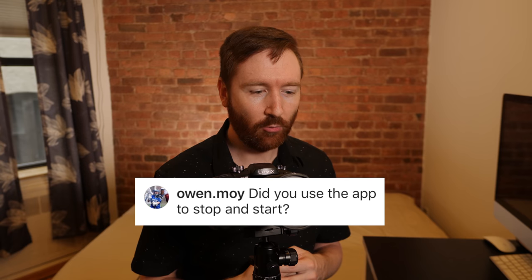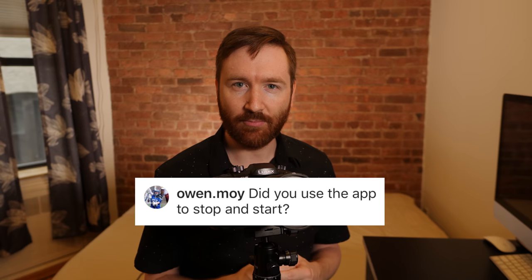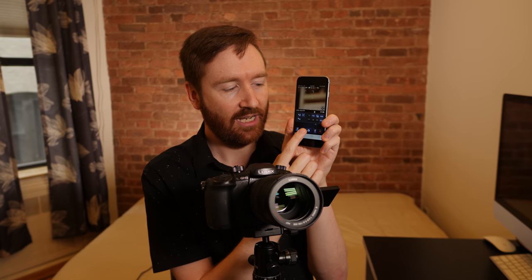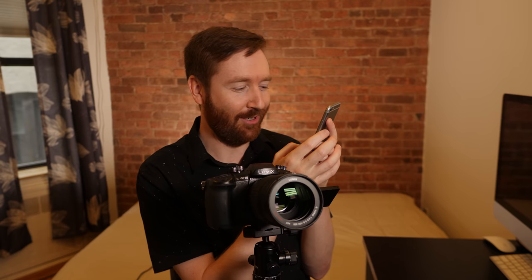I got a comment from Owen Moy wondering if I used the app to start and stop the camera, and I did. I couldn't push the shutter on the camera itself because every time I do that I'm introducing shake — especially when I'm zoomed that far in, you'd feel that shake in that long shutter. So I connected the camera to my Panasonic app using Wi-Fi, where I can control all the settings and push the shutter to activate it. On the app you just hit it once to start and once to stop, unlike the camera where you hold it down. So I was just standing a foot away from my camera on the tripod going: click, got it, click, got it.